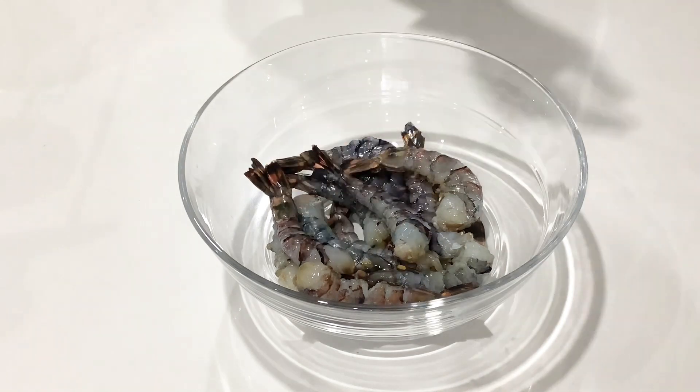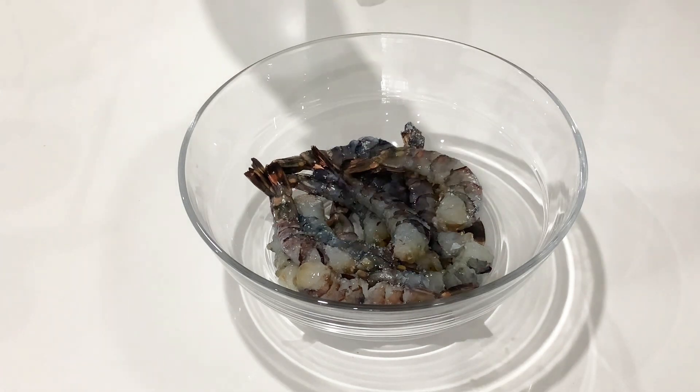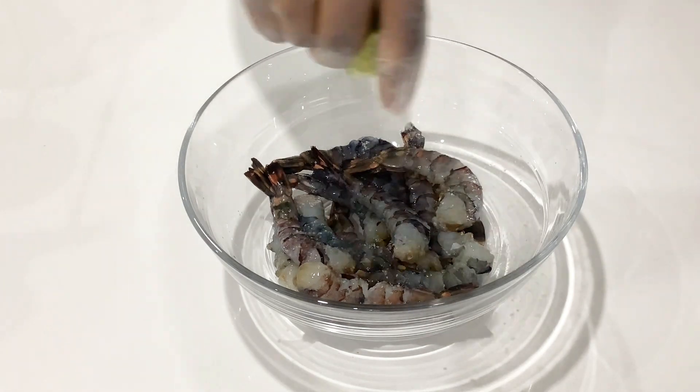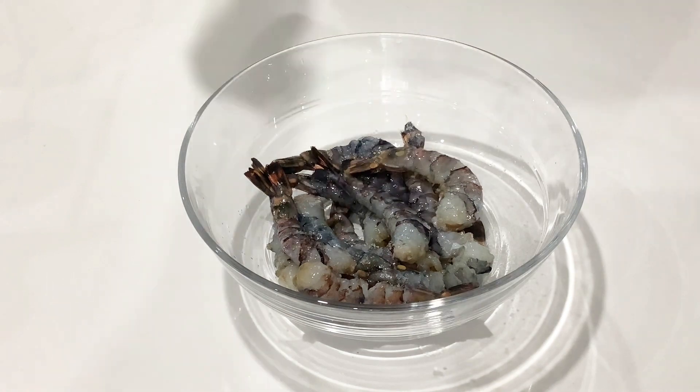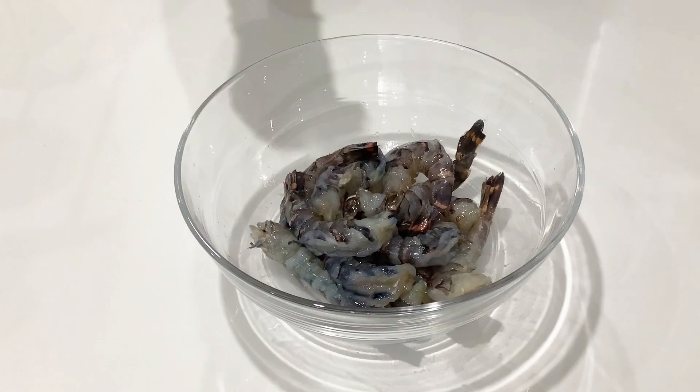I'll go ahead and sprinkle some salt and some lime juice, then mix it well and keep it aside for about 30 minutes. After 30 minutes, transfer it into a dry bowl before seasoning, just to get rid of any excess water.